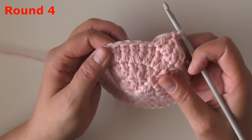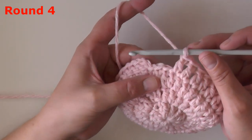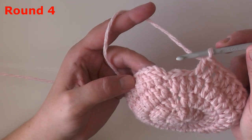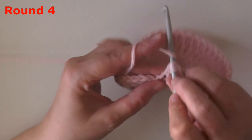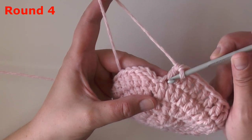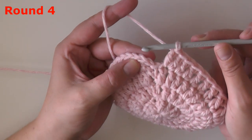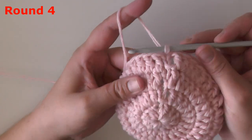You will have 36 double crochets at the end of round four as well. At the end of round four, you want to give yourself an extra stitch. These are my last two stitches — 35 and 36 — and just to make sure you have enough stitches to do the jagged stitch for the next round, go ahead and put another double crochet in that very last stitch of round four, which will give you 37 stitches.